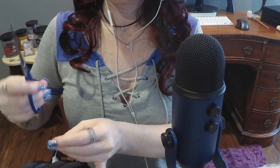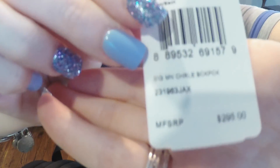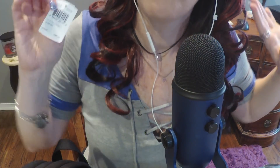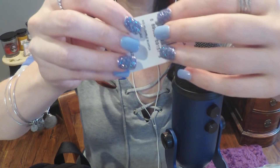The straps are nylon and they're adjustable, and it has the signature little leather tag. The price tag says $295 - but nope, I didn't pay that. It was 70% off - $206.50 off - for a total of $88.50. I think that's a great deal.